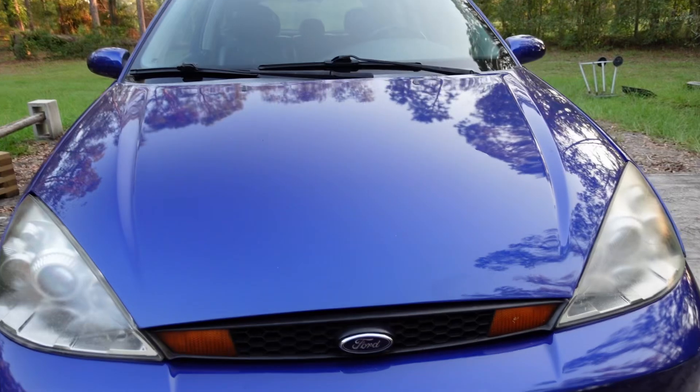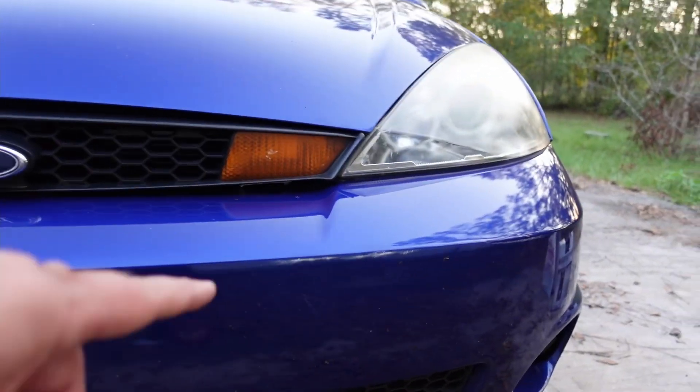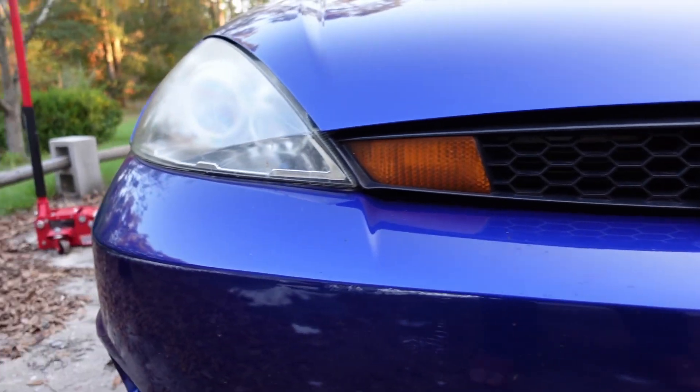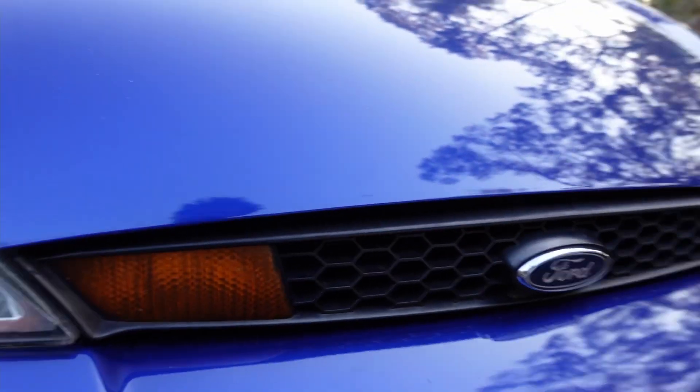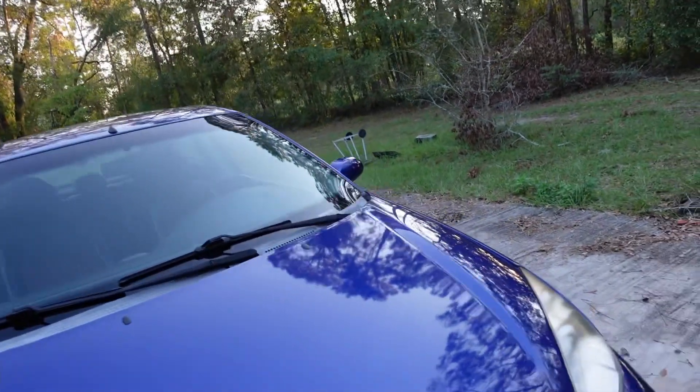Hey guys, welcome to another episode of 'What Can I Fuck Up Today.' Let's go over what I'm trying to do — we'll see how this video plays out. I haven't had very much luck lately with anything. The last video, if you watched it at the garage door, you can see the scratches there. It's not too bad, not really that noticeable. Still sucks.